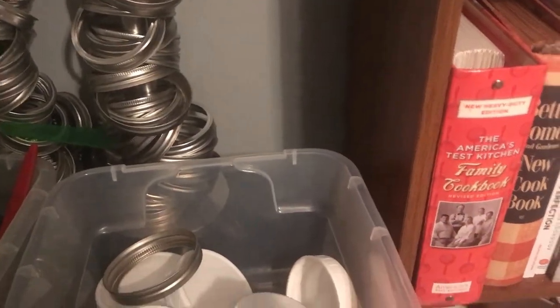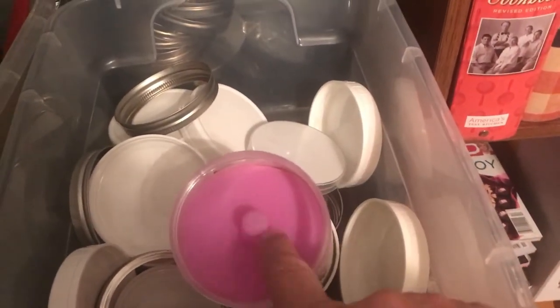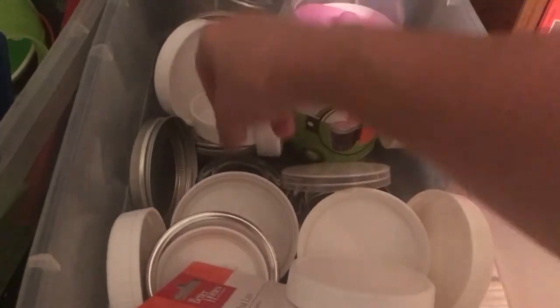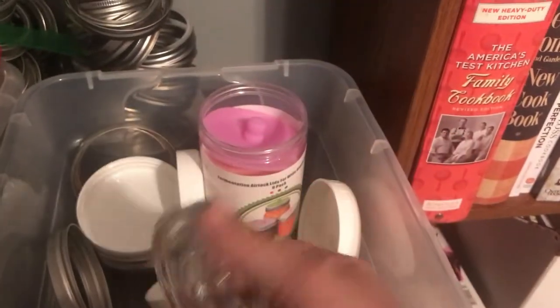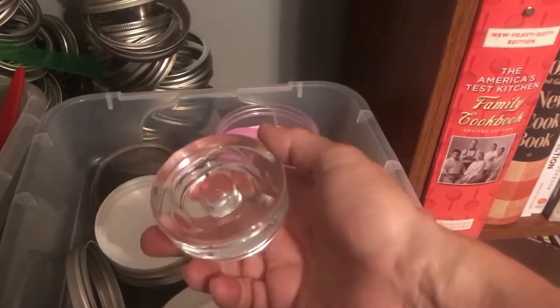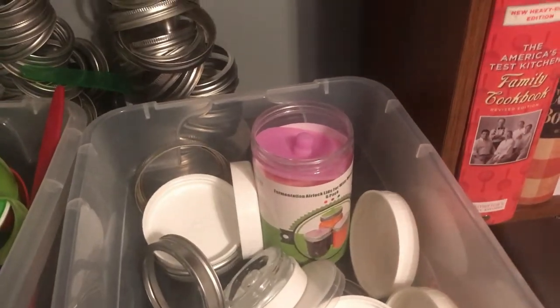I have these fermentation airlock lids with a little hole in the top — you put them in your jar and they let air out. I hope to start fermenting some things again this year. I love the pickles where you use no vinegar, just water and salt, and let them sit. I also have the jar weights that go with the fermentation kit to hold everything down underneath the liquid.